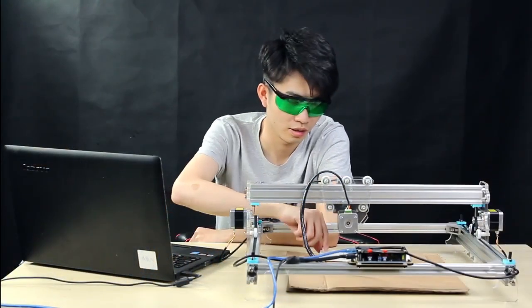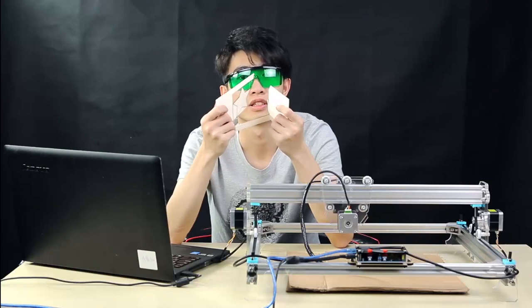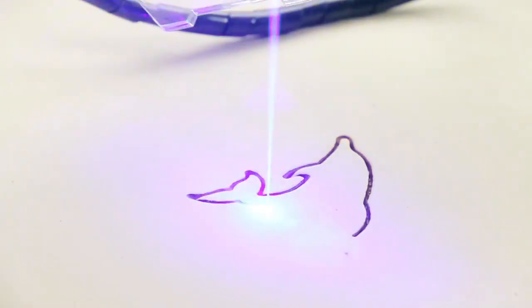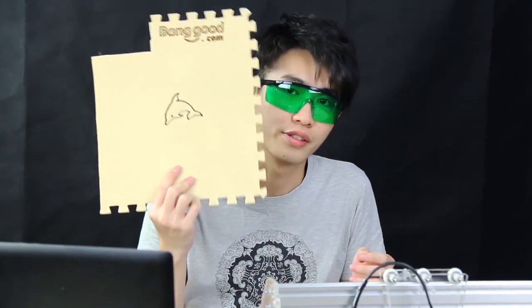As you know, the machine can cut some light materials such as foam, paper, and balsa. This time we will use some thick foam to check. We repeated the cut four times on it, and finally — wow, super cool!